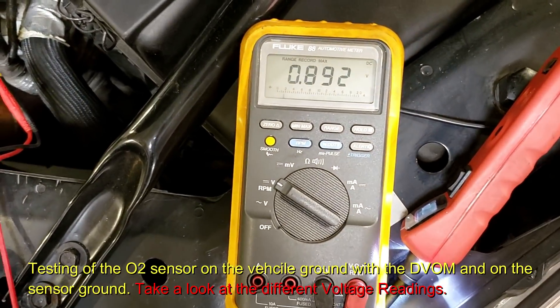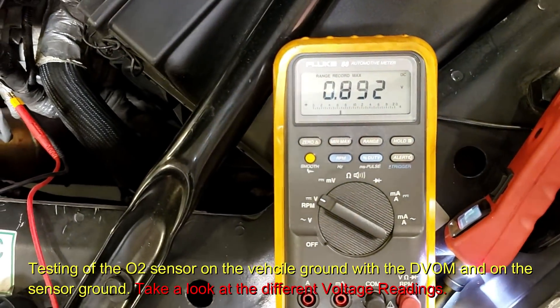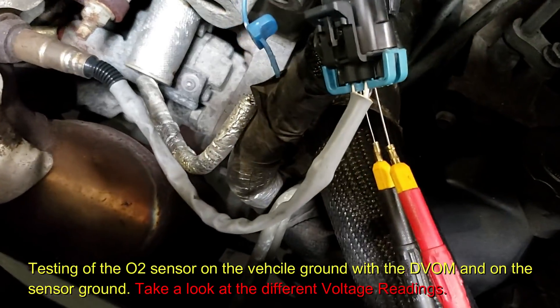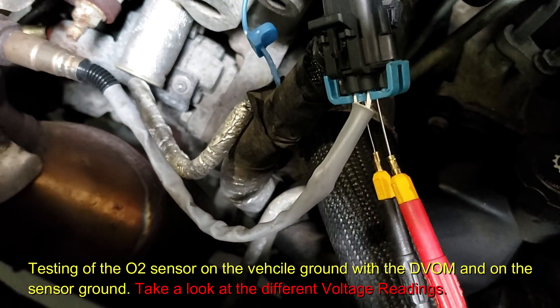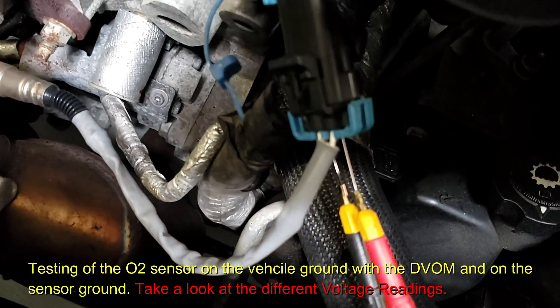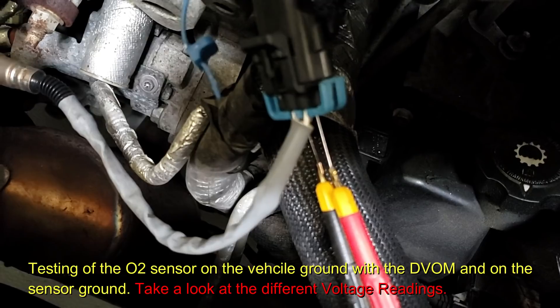Did you see the difference between being on chassis ground versus sensor ground? The red lead is on the black wire — that's the signal. The black lead is on the gray wire, which is ground. Everyone good with that?